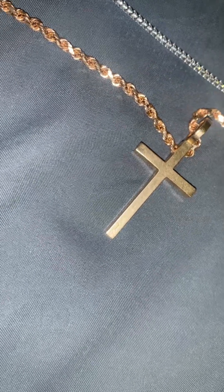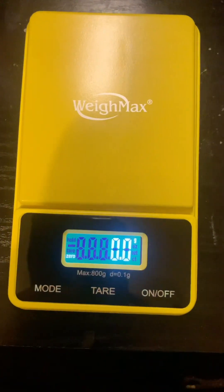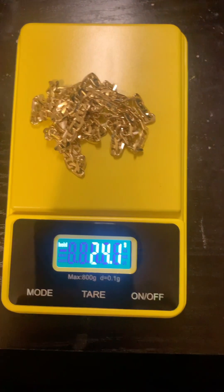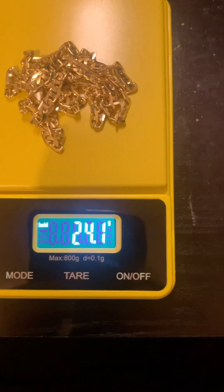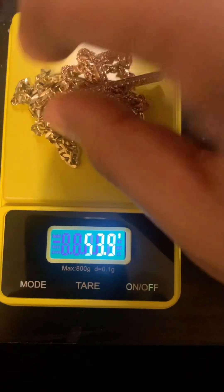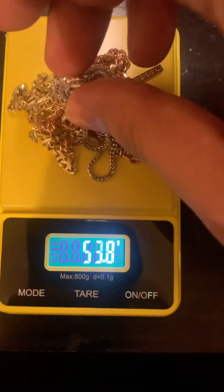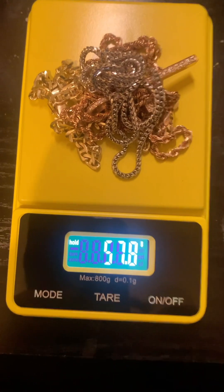Jacoji — there it is. Let me put it on the scale again: 24.1 and it's pretty accurate — weighing in at 24.1. Then I'll add the seven gram rose gold with the 14.7 rope. Sorry for the table, it's a bit dirty and dusty. So it got up to 45.9, then with the franco rocking a little — 57.8 grams total.